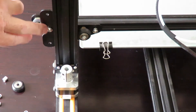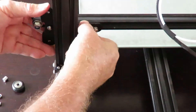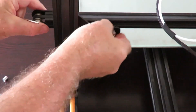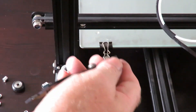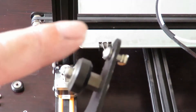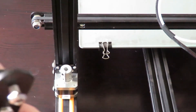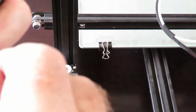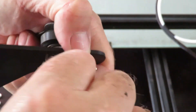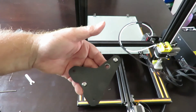We also have to loosen this bolt here - I forgot about that one before - to take off the pressure for the T-bolt. There we go, so that's the piece that comes out. Now we have to take off this particular bolt here as well. It's a bit awkward trying to work to the side of the camera, but we'll get it. There it is.